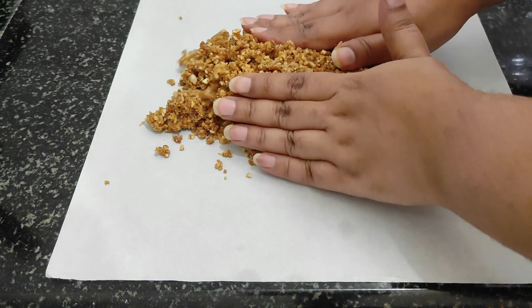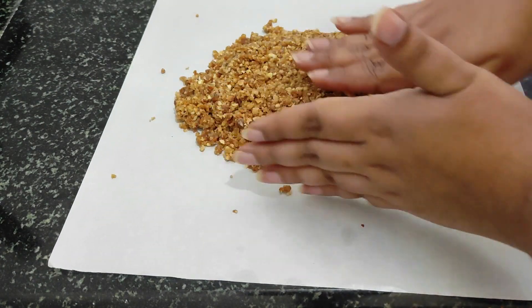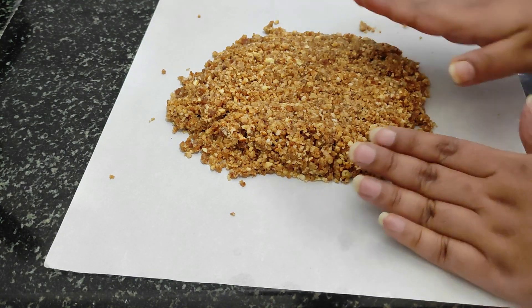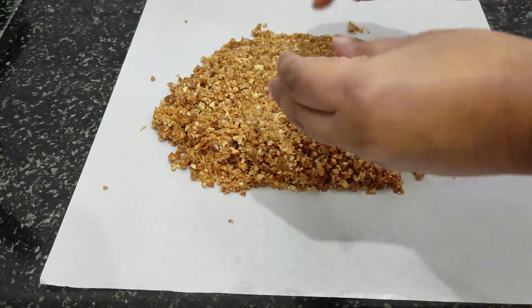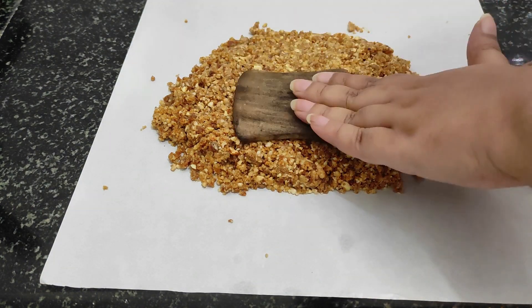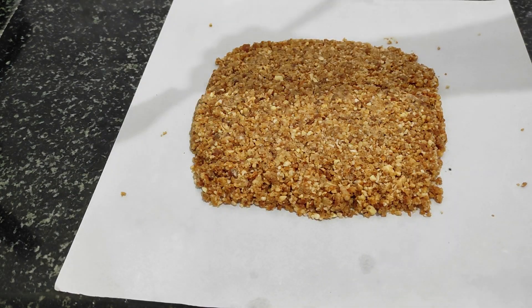Now I will make it in a square shape and set it in butter paper to make bars. You can also make energy balls or walnut balls — make them round, bite size, and then dip them in chocolate. That will be very easy.